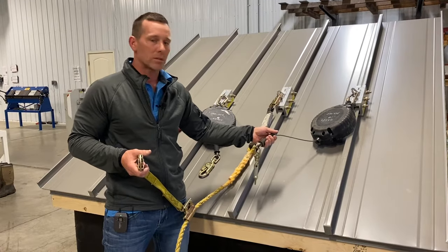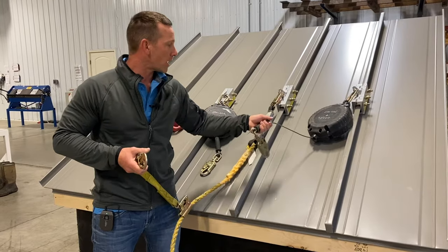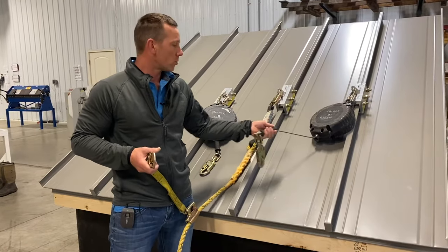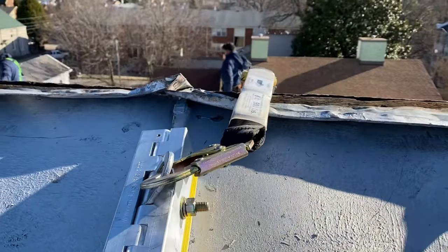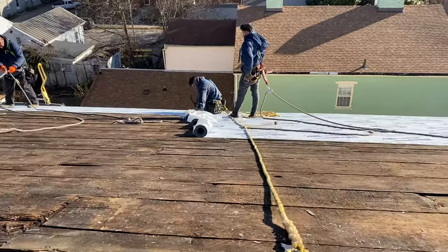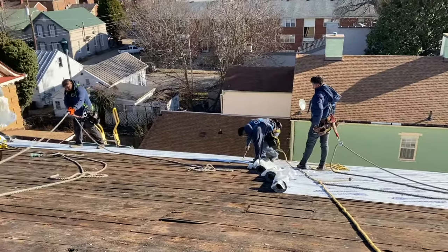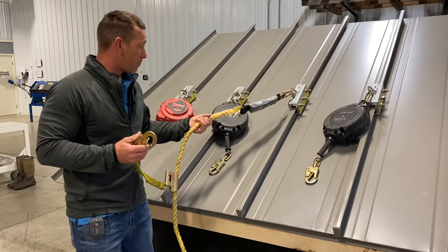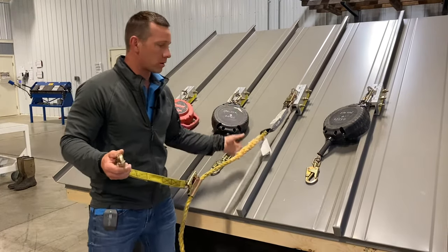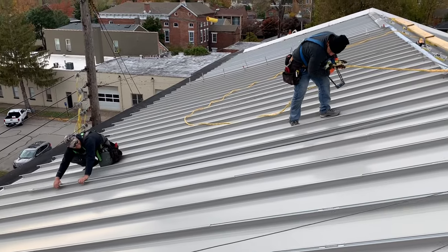You just can't do that with a retractable, because these won't engage until you actually fall. What I see our guys doing all the time is pulling on the retractable trying to get it to engage - and this one doesn't even hit, it takes more pressure. So they're always pulling and there's nothing to grab onto. When we run ropes, they're not only cheaper and more economical, but the guys just love them.